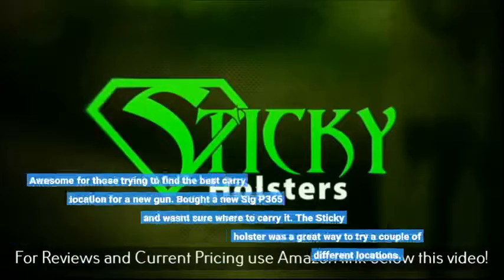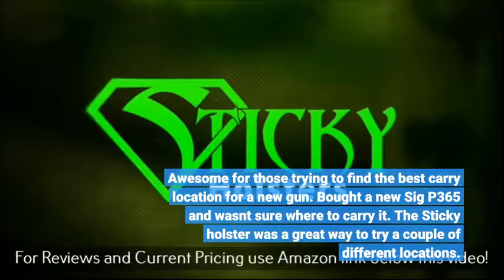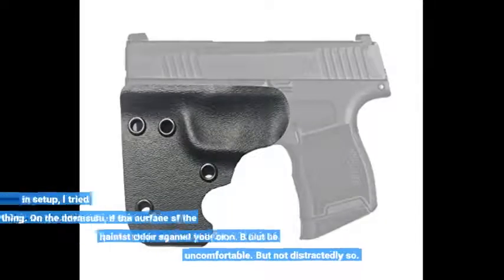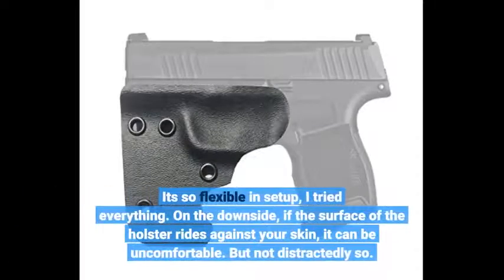Awesome for those trying to find the best carry location for a new gun. I bought a P365 and wasn't sure where to carry it — the sticky holster was a great way to try a couple of different locations. It's so flexible in setup that I tried everything. On the downside, if the surface of the holster rides against your skin, it can be uncomfortable, but not distractingly so.